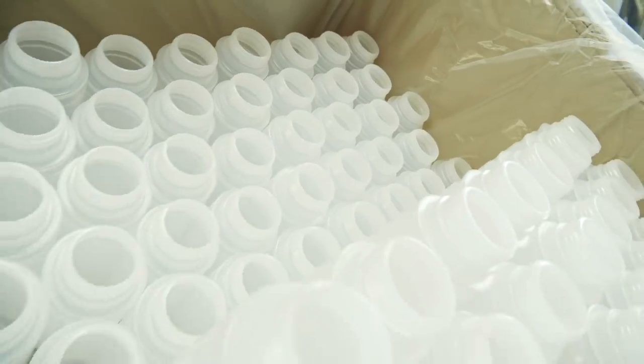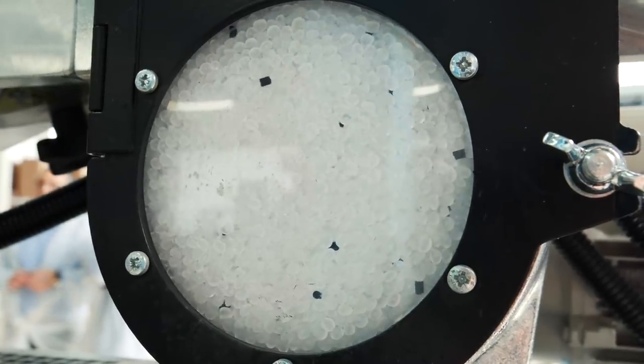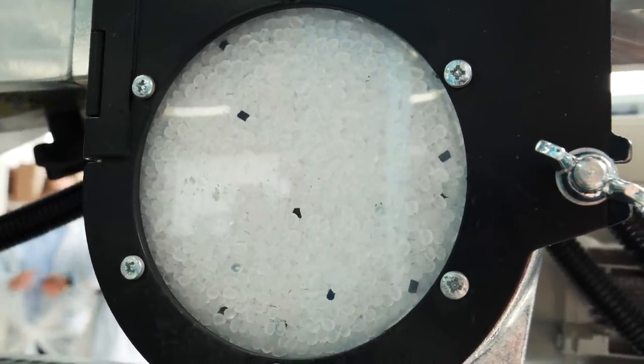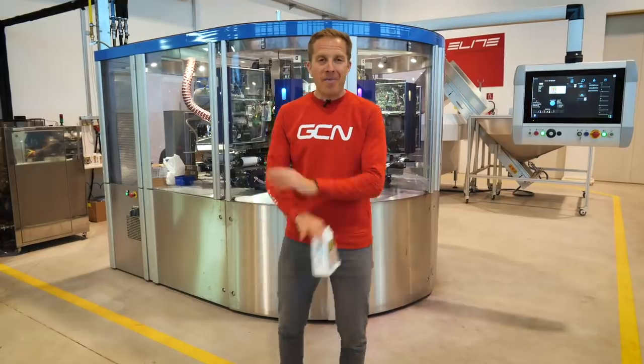If a bottle doesn't match, it's rejected — but don't worry, rejected bottles are collected, broken down, and recycled to be remade into a future bottle. There is no waste whatsoever. You'll also be pleased to know the bottles are made of a corn-based plastic as opposed to an oil-based product, meaning they are 100% biodegradable.